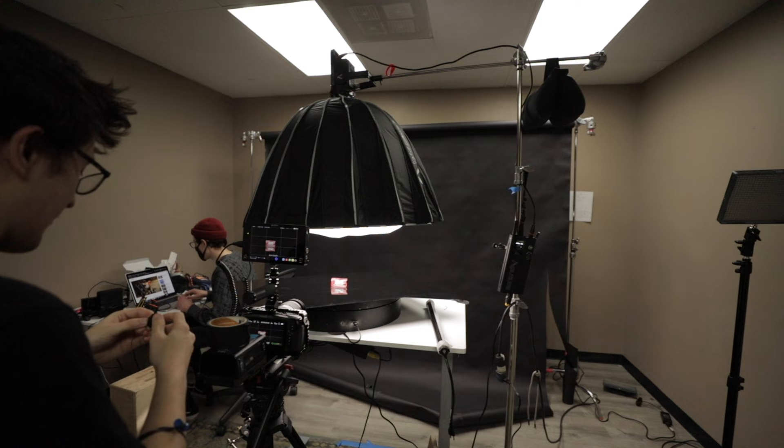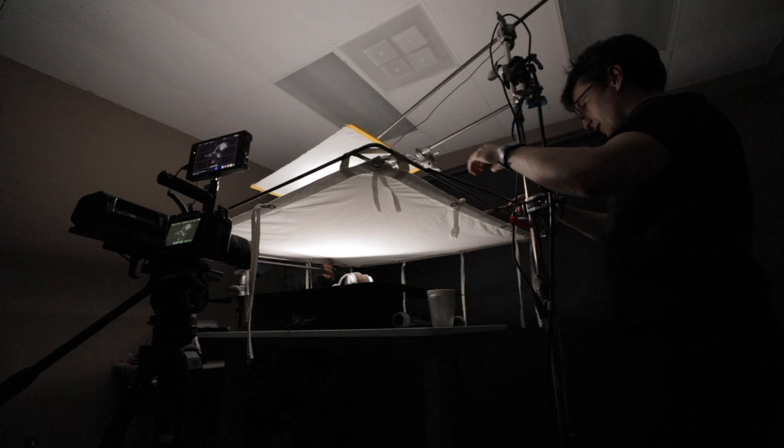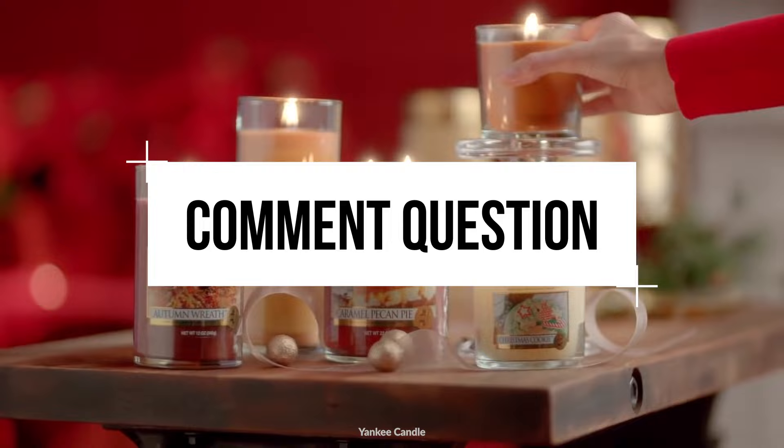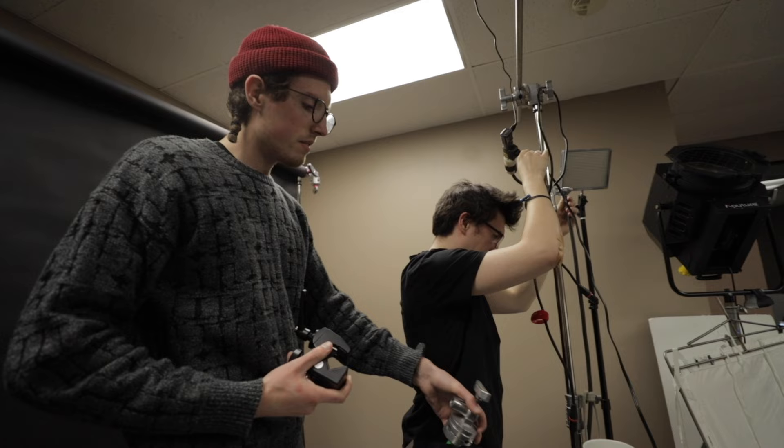Alright, time for a recap. In order to get the best overhead lighting, there are two main things you need to consider. First, the lighting has to be mounted directly above your surface — think of it as a ceiling light that you're creating for your product. Second, make sure your light source is as large and as diffused as possible. Getting the light as close to the surface as possible will give it the most spread. Today's comment question is: what's an everyday object that would look amazing in this lighting? Comment below for a chance to win an Aputure M9. If you've enjoyed this video, make sure you hit that like and subscribe for more tutorials. I've been Matt with the A-Team, thanks for watching 4 Minute Film School, and happy shooting!